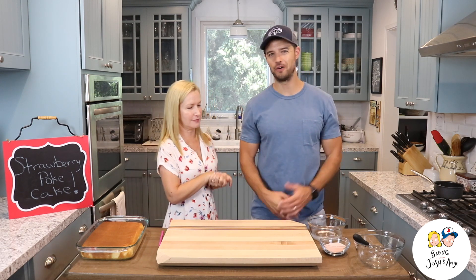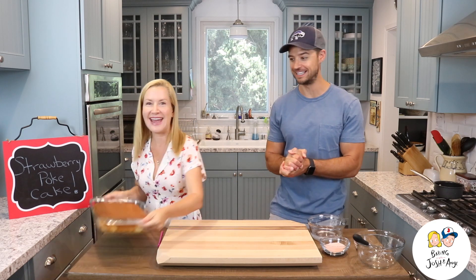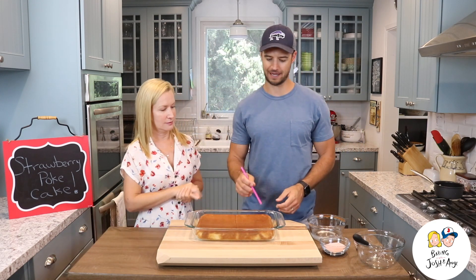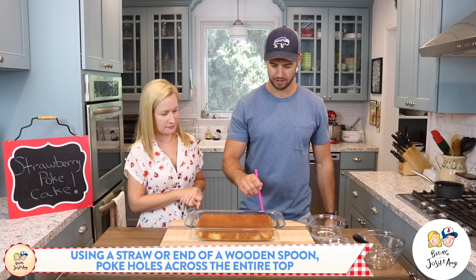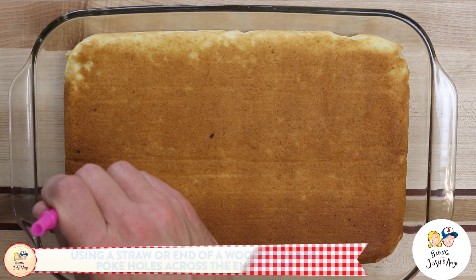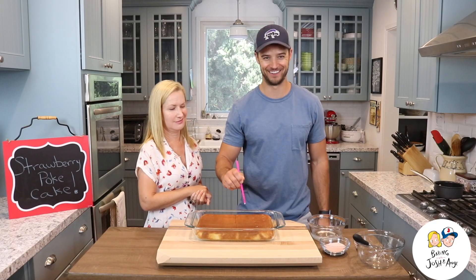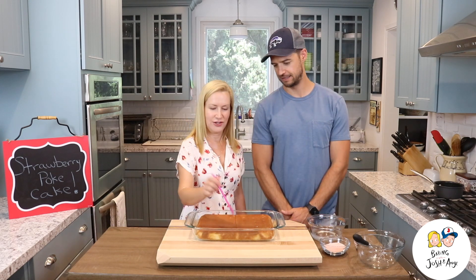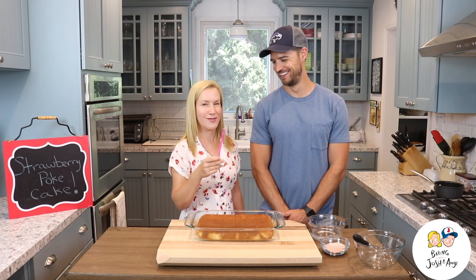How do we do this? First thing we're going to do is poke holes in our cake — this is the fun part! You want to poke the holes about an inch apart. So we go one, two, three, four, five... Can you suck the cake out of the straw? I'm sure you can. The cake is ready.